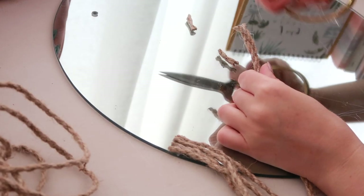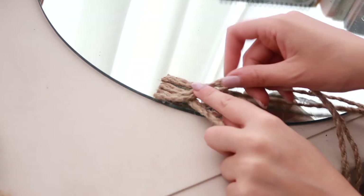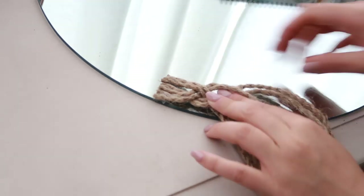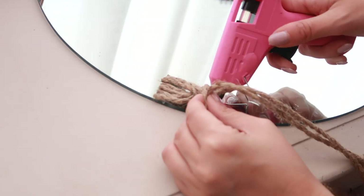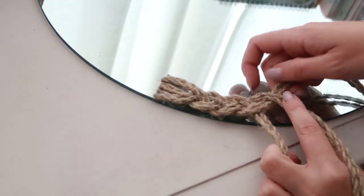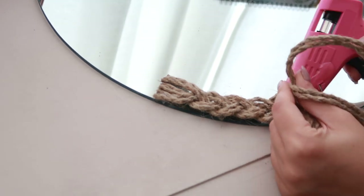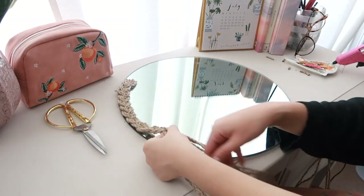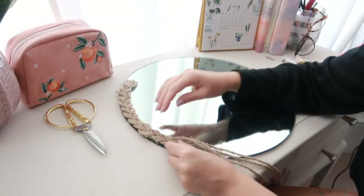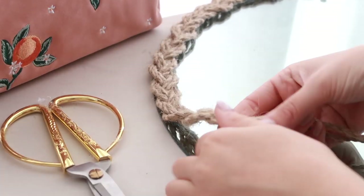I'm also cutting the ends of the rope to make sure they're nice and neat so there are no little flyaway bits. Then I just started braiding all the way around the mirror. I'm using two pieces for each section because it lays flatter on the surface and it's a bit wider, so we get more of a brim or an edge around the mirror. I continued doing this, using a little bit of hot glue to secure it in place every so often so it wasn't going to shift around.